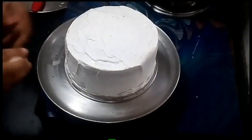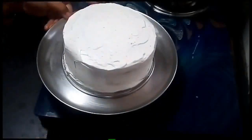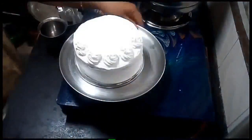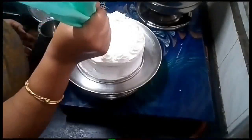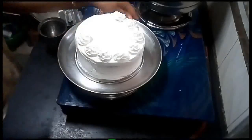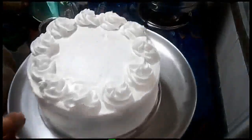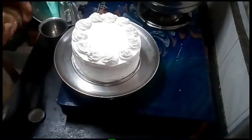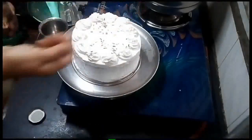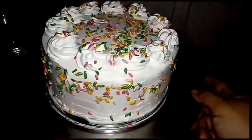We will use the filling. You can clean the mold. Decorate the plate. If you want to add colors, you can sprinkle and highlight. This is the eggless vanilla cake.